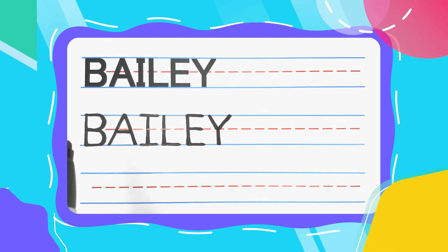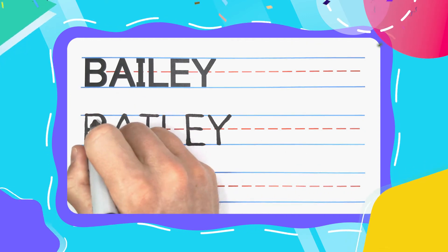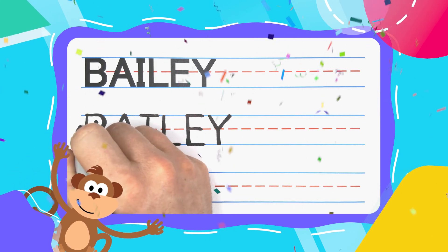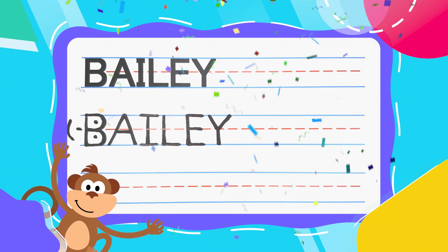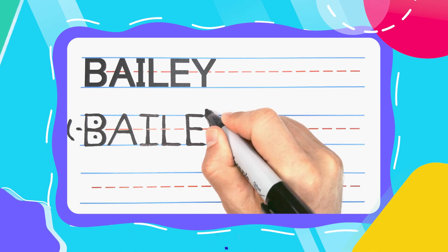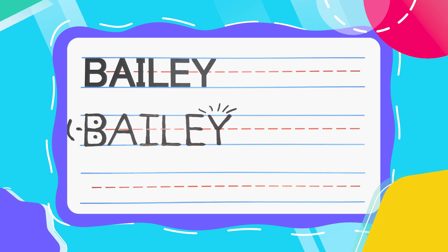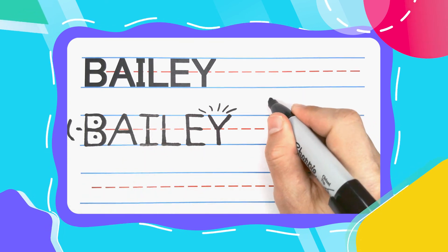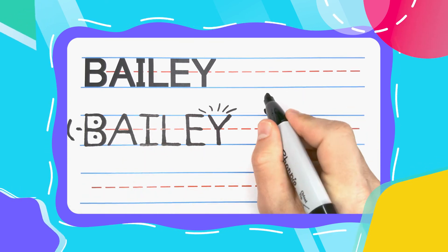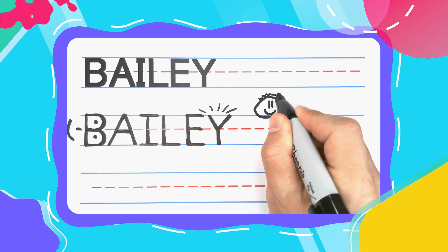Look at this, guys — B-A-I-L-E-Y spells Bailey. Fabulous work today. You guys did great, and I hope you're feeling proud. Remember, everyone, practice makes perfect, so keep up the good work. And if you want to learn how to write all of your friends' names, subscribe to this channel and we can learn how to write them all together. See you next time.